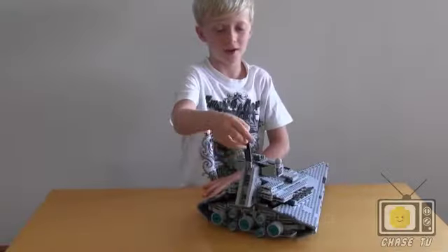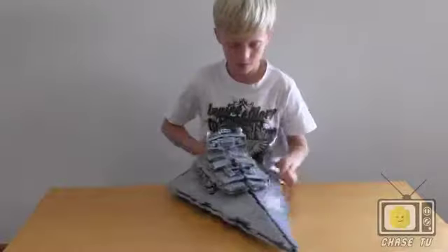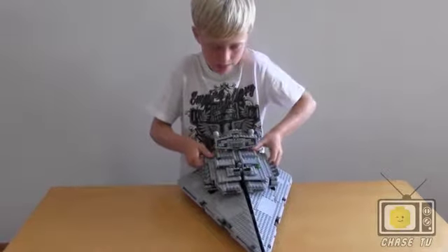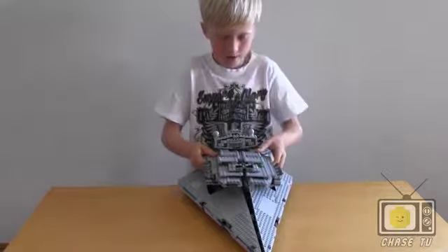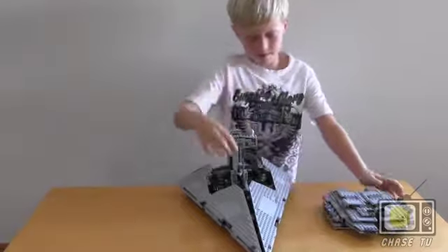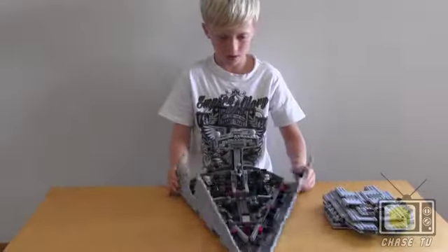We have a little storage pocket down here, and I'm going to show you how we open it. You just pull this, make it straight, then just put it between that gap, right there.